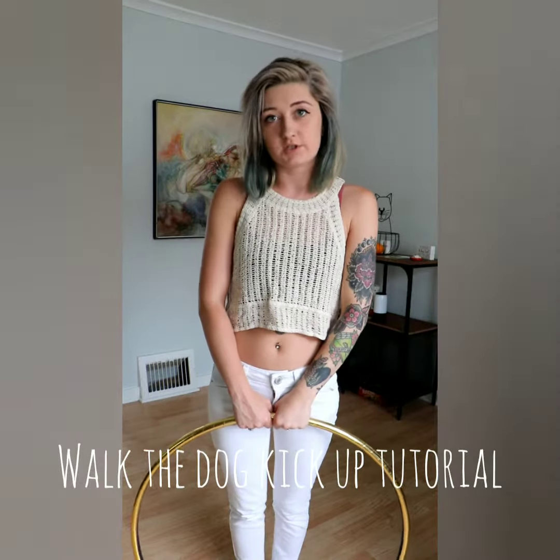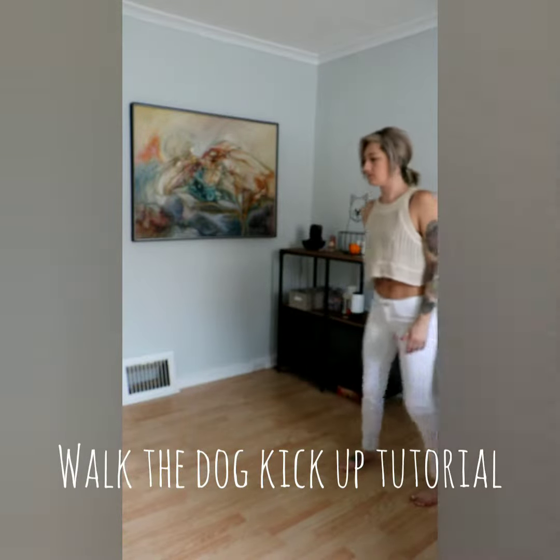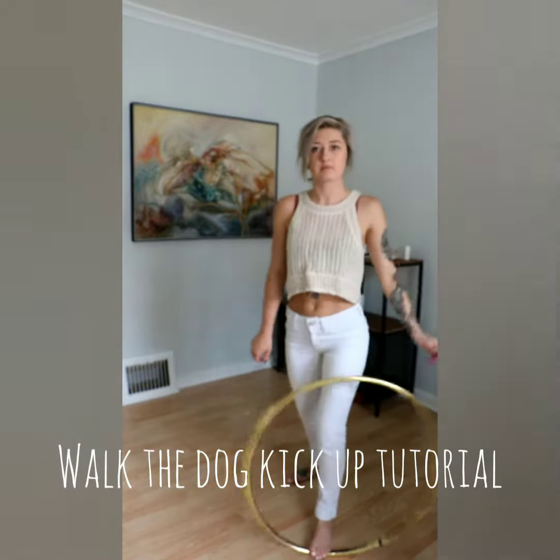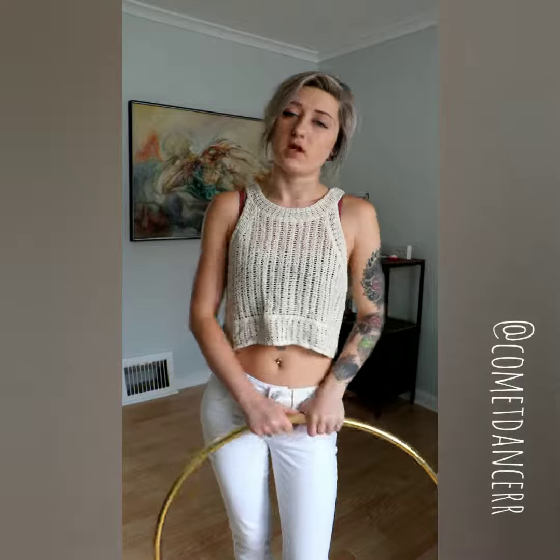Hi Hoopers! I'm going to be teaching you today how to do this move. Three requisites for this move are a walk the dog and a wedgie kick up.